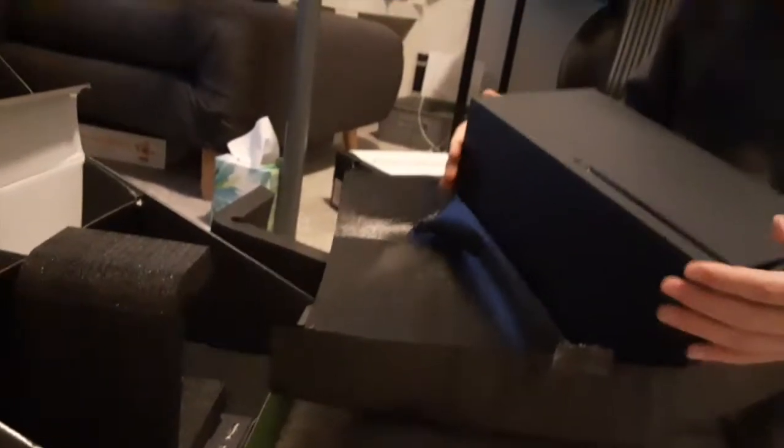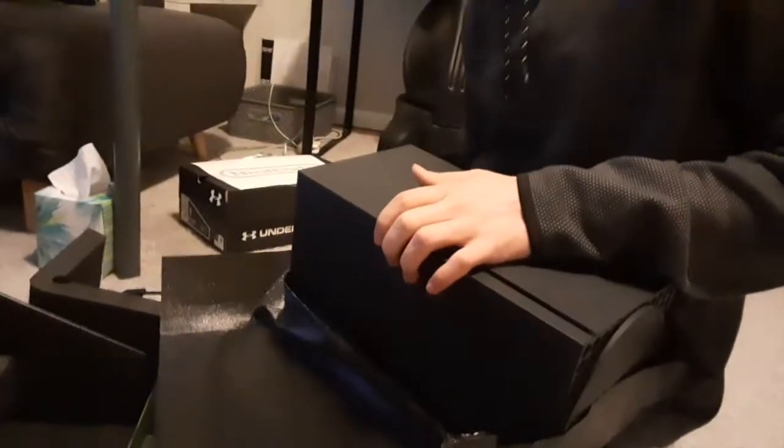Whoa, that's huge, that's awesome. It has like the soul of Xbox inside of it. The soul, oh my gosh. Look at this, guys.